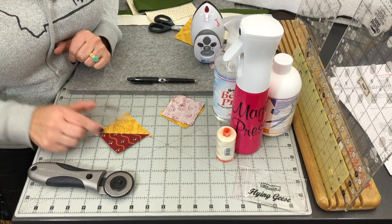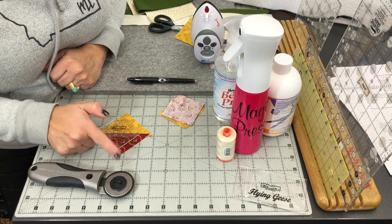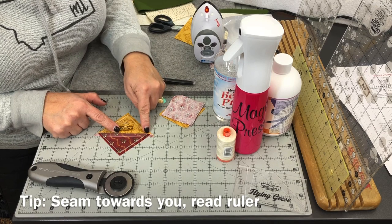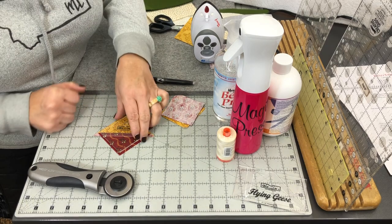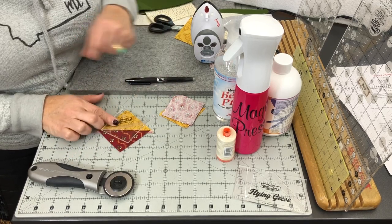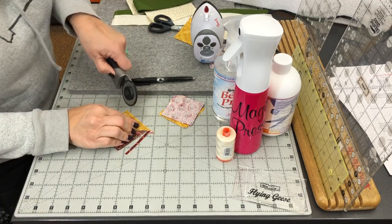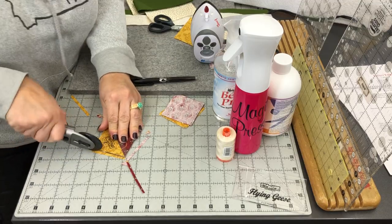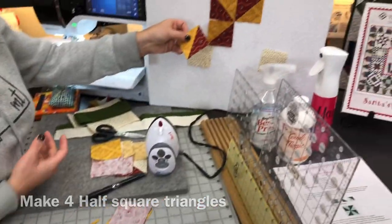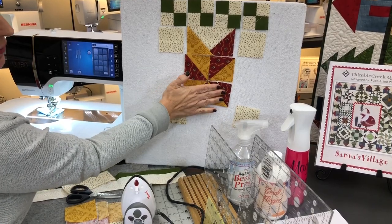Square up your half-square triangle unit using the Block Lock two-and-a-half-inch half-square triangle ruler. Lay it on the seam facing towards you — when locked in correctly, the diagonal comes right to the point on each side. If you can read the ruler text, you're oriented correctly; if opposite, you'll be off by a quarter inch. Square up all the way around — it should measure two-and-a-half inches unfinished, finishing at two inches. Once you make four of these, arrange them so that a pinwheel is forming and you can see that spiraling shape.